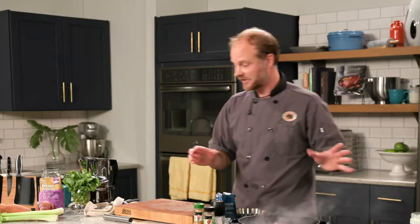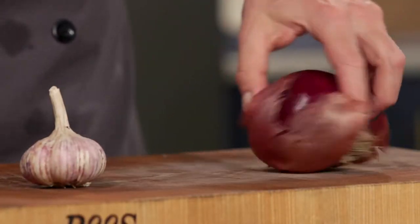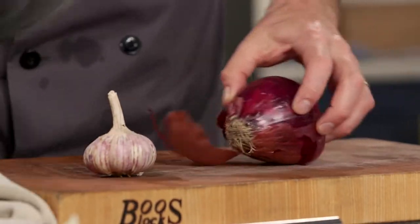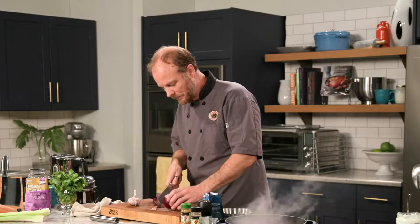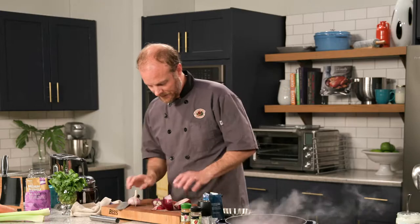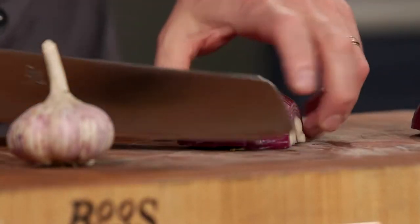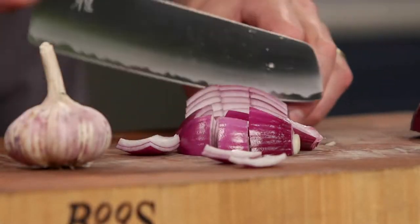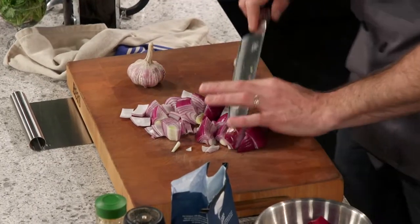While that's browning, let's get started on our veggies. We're going to start off with some red onion — and you can't have a stew without garlic, I don't think it's possible. I want a nice large dice on this. Cut off the top and the bottom, cut the onion in half, and just chop it up. It doesn't need to be symmetrical. I love rustic, and stew is all about rustic.